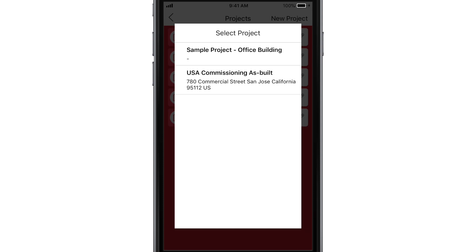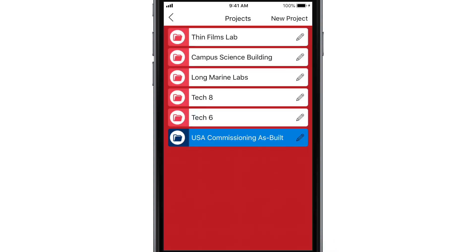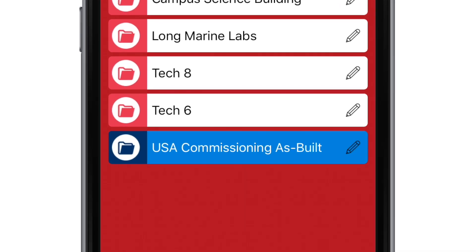Now choose the project in PlanGrid that you'd like to sync with this TimeLock docs project. This will create the project in the app and connect to PlanGrid. You can tell the project synced with PlanGrid apart from regular projects by their blue color.